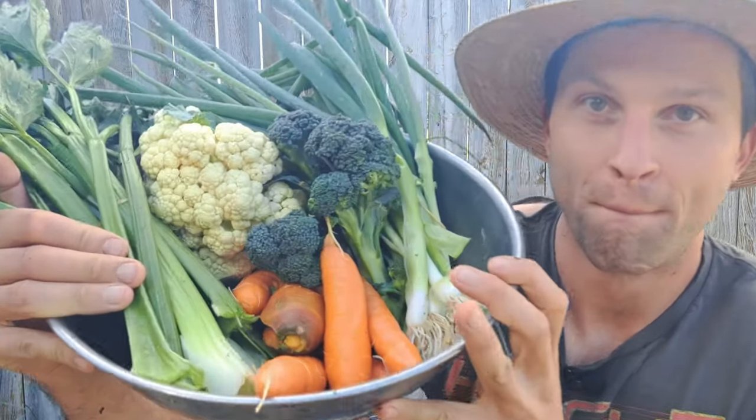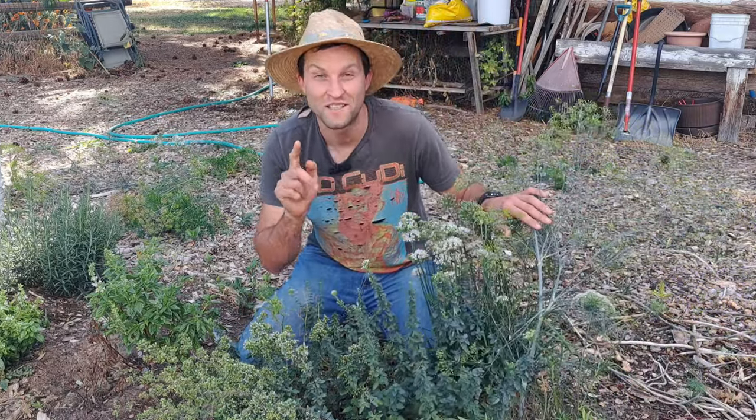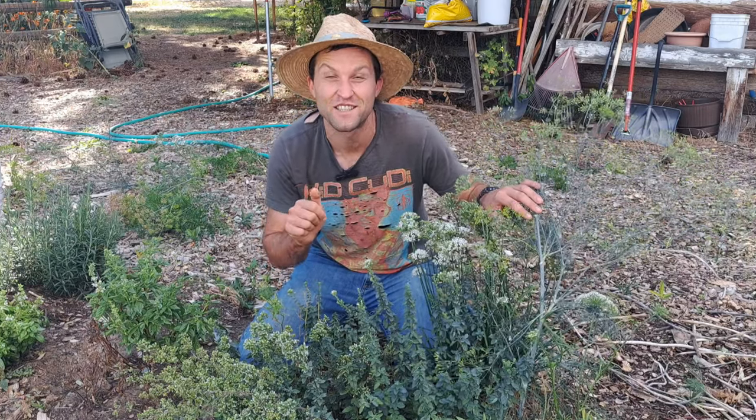All of the food in this bowl only took one hour of my time this year to grow. By the end of this video, you'll know exactly how I did it in six easy steps.